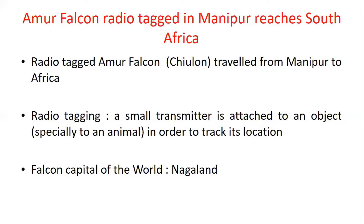Radio tagging is actually a process in which a small transmitter is attached to an object's body, usually a bird or animal, so that when that animal travels from one place to another, we can track its location. Radio tagging is done in order to track its location.